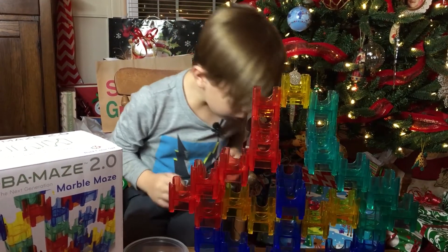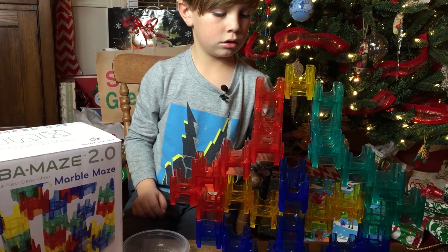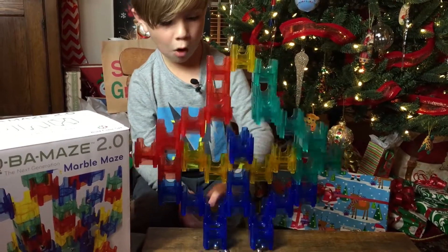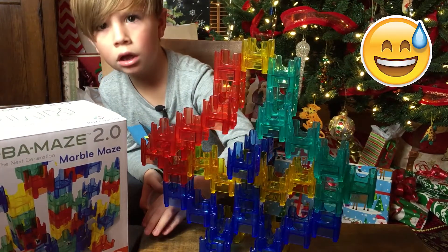Oh! Oh! One fell down. Gotta get these balls. Oh! Oh! Oh!